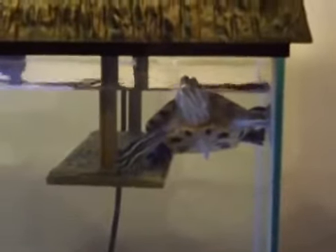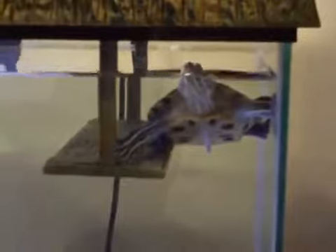Let me show you the features. There's an underwater resting dock for the turtles, so in case they get tired they can do what she's doing right there — she's resting on it. And come around on the side, you've got the partially submerged...